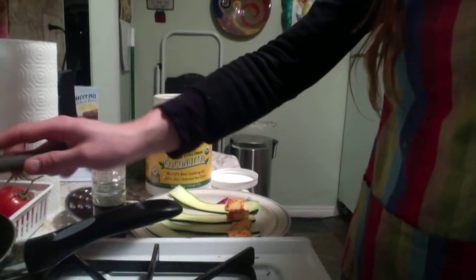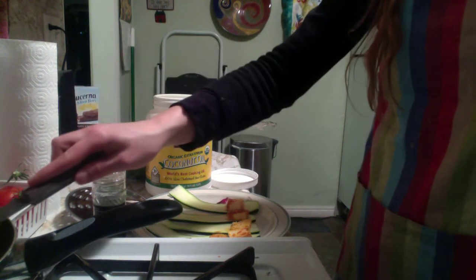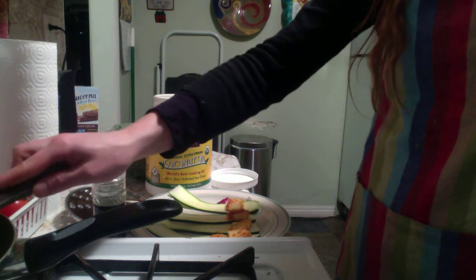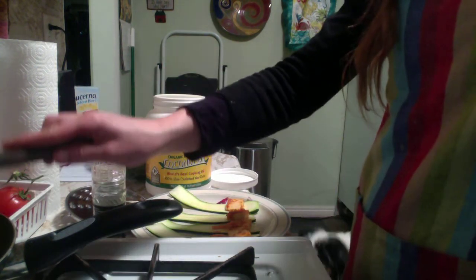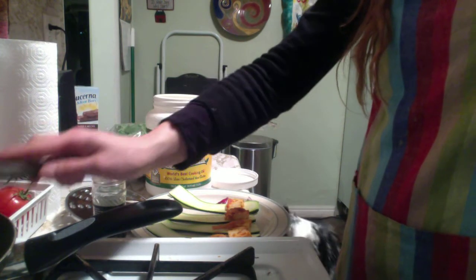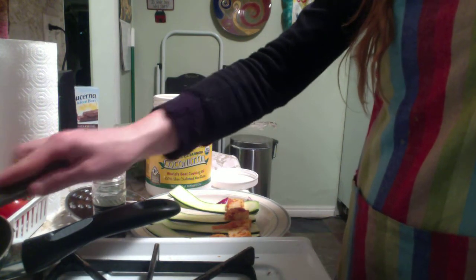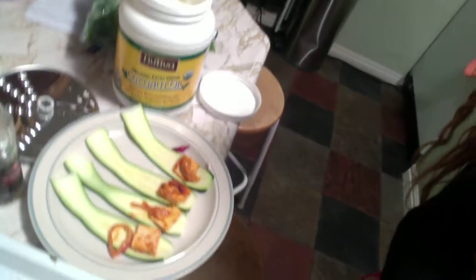So I have a slice of tofu on there, and then I'm going to put some onion on each one — a slice of onion, like so. So it's going to be spicy and delicious and bomb. Oh my god, that tastes so good. Mission accomplished so far.